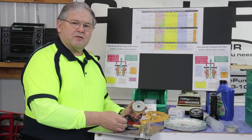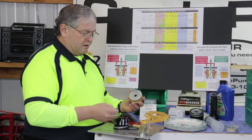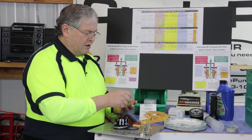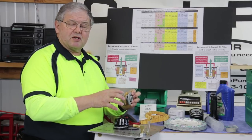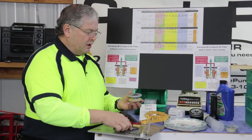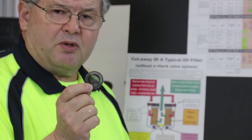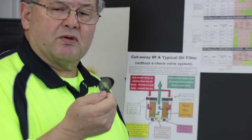One thing I noticed about the BMW filter that I cut apart that I really like: it's got filtering media and a bypass valve in the middle, but one thing it has — and also K&N has — is a small wire mesh screen that fits on the bottom underneath the spring. When the bypass valve opens because the demand for oil is too high and the filter can't meet that demand, you are still getting some level of filtering from that tiny wire mesh screen. That's a positive thing. Of all the filters that I cut apart, the only two that had them were the BMW and the K&N.